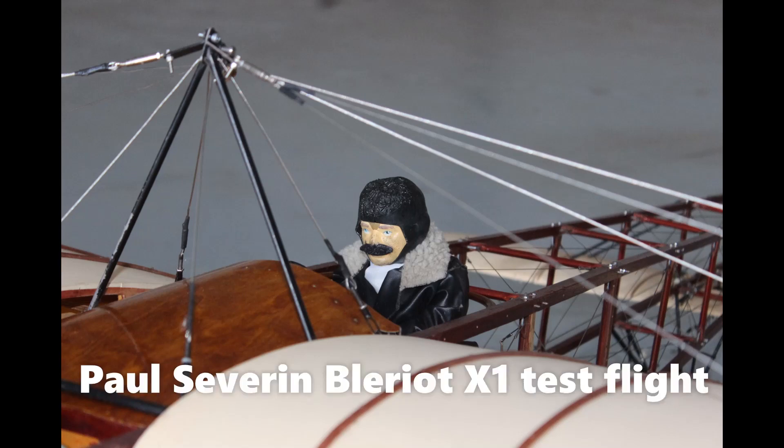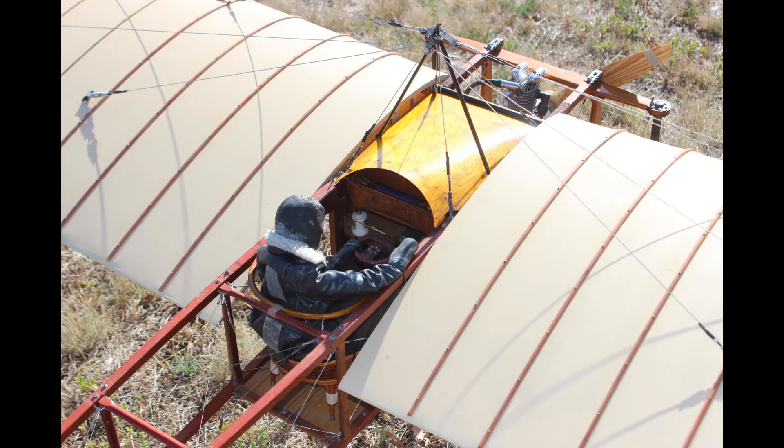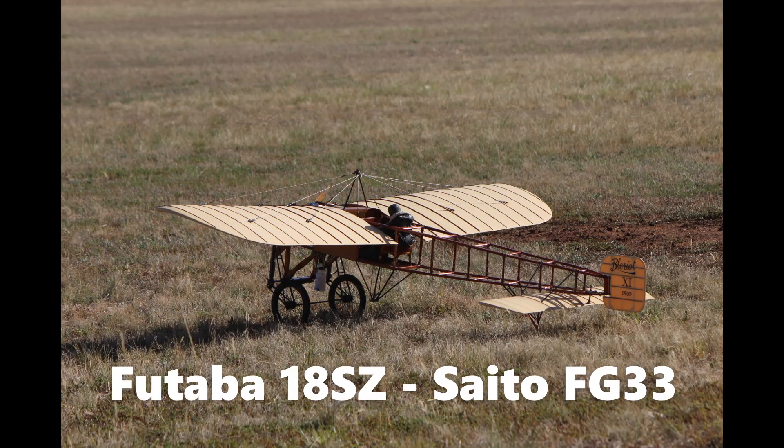The big day arrived for Graeme's Blériot — we started building that in 2014, I think. Beautiful kit, absolutely beautiful. The fittings are just marvellous and it really is a museum piece.